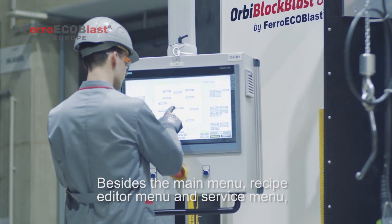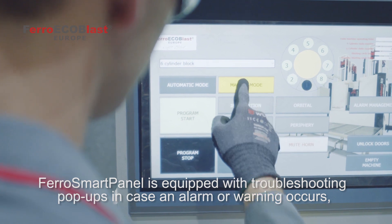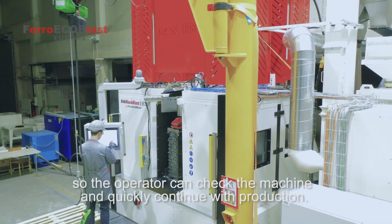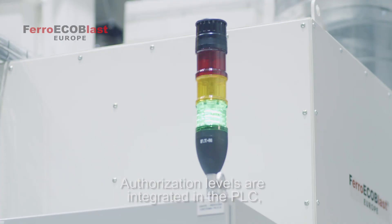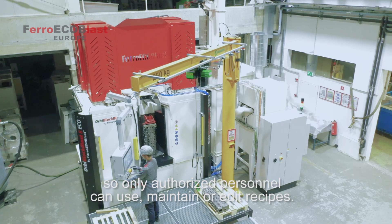Beside the main menu, there is a recipe editor menu and service menu. FerroSmartPanel is equipped with troubleshooting pop-ups in case an alarm or warning occurs, so the operator can check the machine and quickly continue with production. Authorization levels are integrated in the PLC, so only authorized personnel can use, maintain or edit recipes.